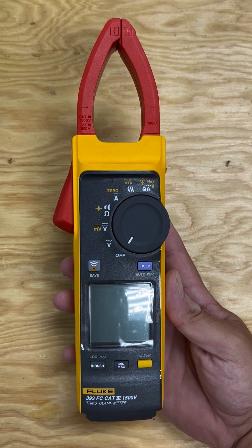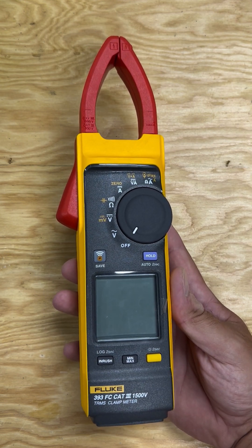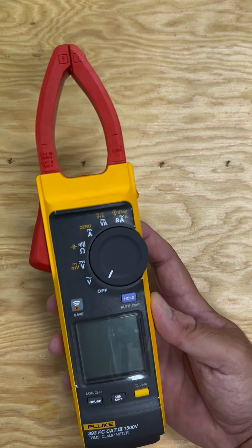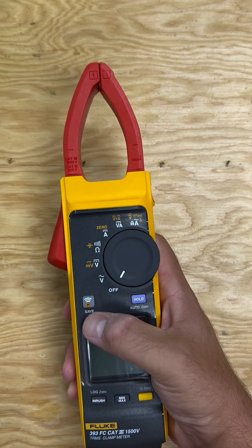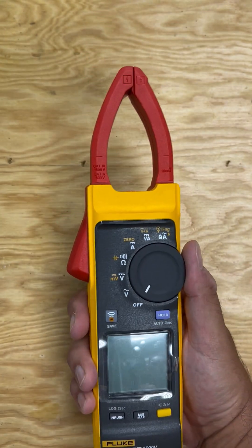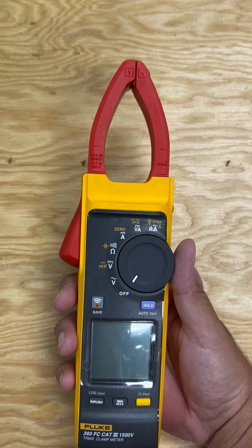I recently purchased this on my own money for over a thousand dollars. First impression: it's a very good meter. It does a lot of what you'd expect from a Fluke. The layout is very simple and easy. It has Fluke Connect, beautiful jaws, sturdy and narrow, works with gloves. If you're outdoors it can take a bit of water, you can drop it a little — it's a decent meter.